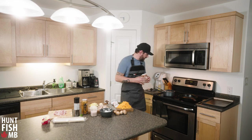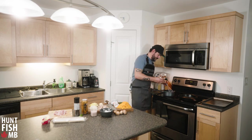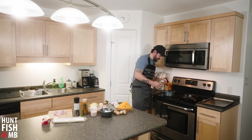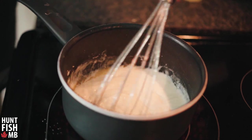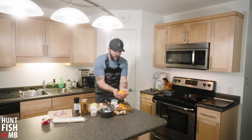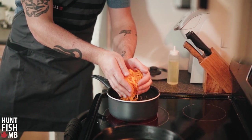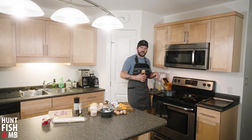Now I'll add some cream — you can use milk or cream. I have 10% cream so I'm adding about a quarter cup. As things warm up it'll start to thicken, which is exactly what you want. Now I'm going to take a whole handful of shredded old stinky cheddar and throw it in there, melting it into the roux we started.